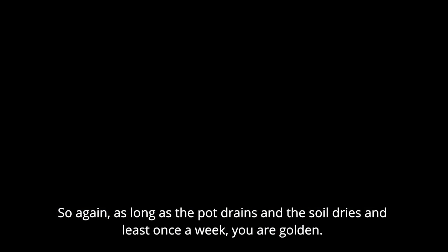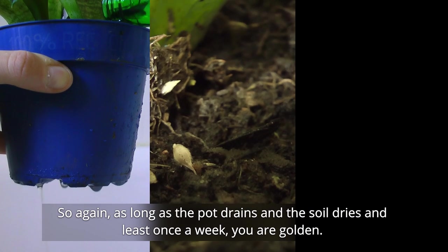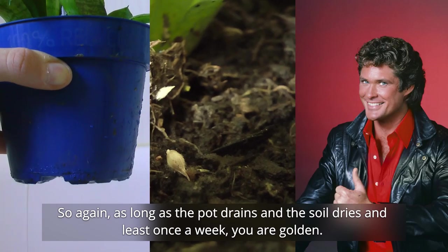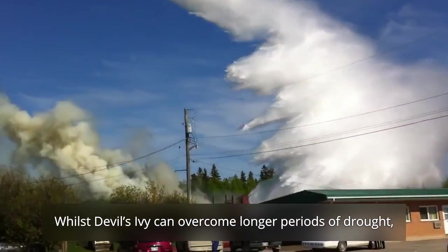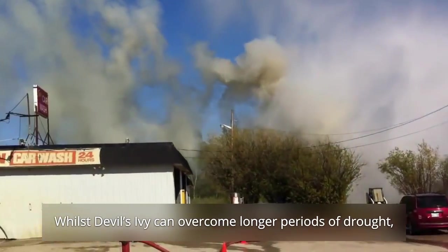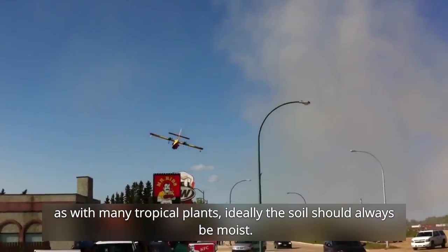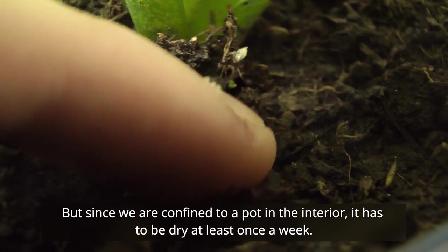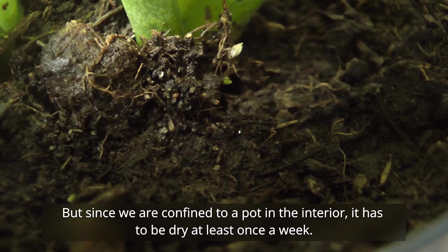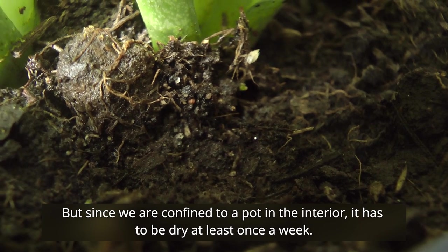As long as the pot drains and the soil dries at least once a week, you're golden. Go ham with water — the more the merrier. Whilst Devil's Ivy can overcome longer periods of drought, as with many tropical plants, ideally the soil should always be moist. But since we are confined to a pot in the interior, it has to dry at least once a week.